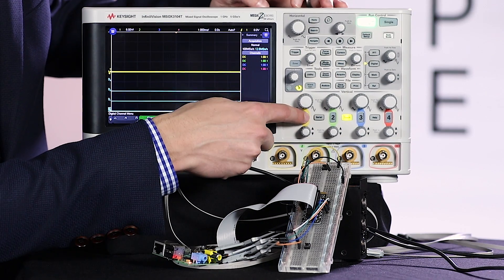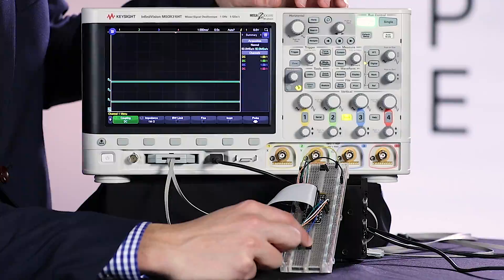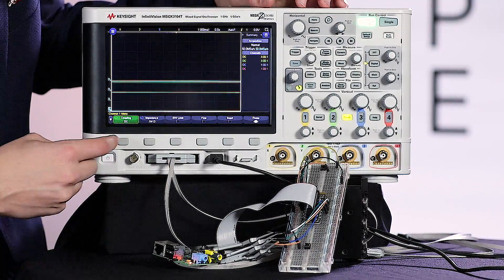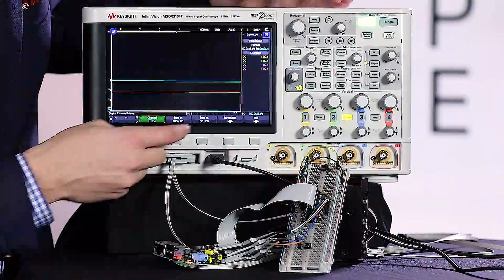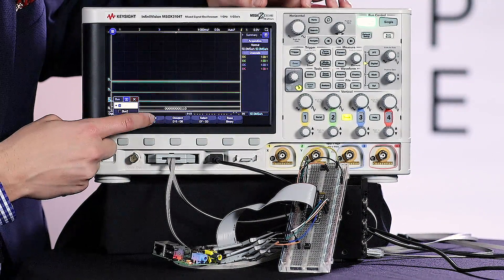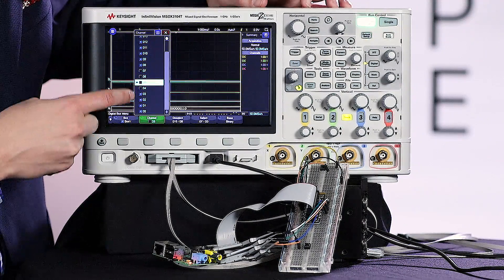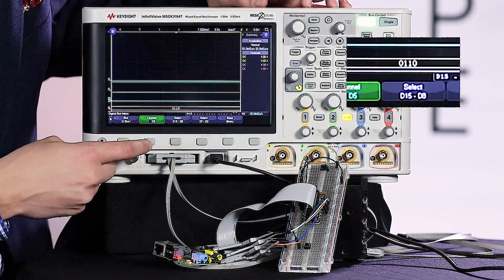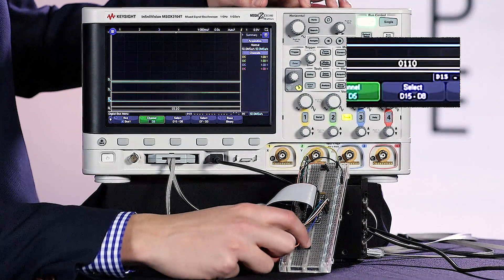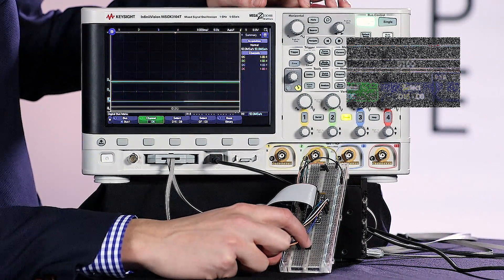I'm also going to turn off channel one because I don't need that. So now when I hit this button I should be able to see my digital channels changing, which is helpful, but it could actually be more helpful if I could turn on a bus here. So I'm going to go back to my digital channels, hit bus, and I'm going to turn on bus channel one and make sure that is assigned to just channels zero through three. I'll deselect eight through fifteen and now you can see I have a binary value displayed at the bottom of the screen.